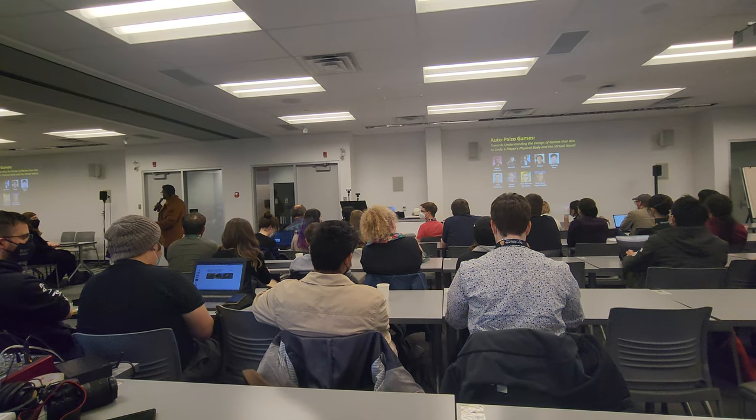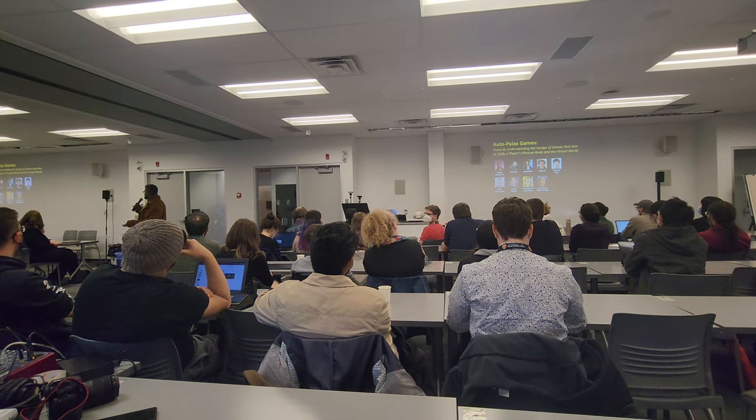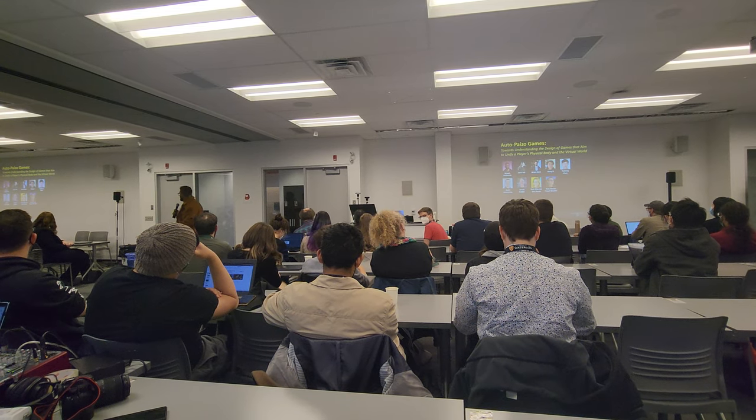I am an ELC student at the Exertion Games Lab, Monash University, Australia, and today I'll be starting with the Autobodzo Games presentation, which I've written along with all of my wonderful co-authors.